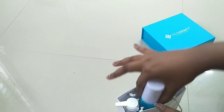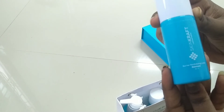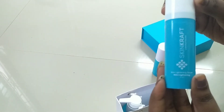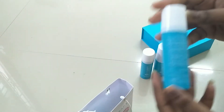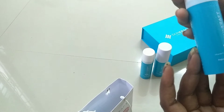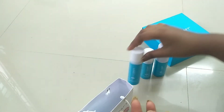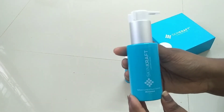I will use a cleanser and skin whitening serum. I will use a moisturizer and a toner. Water spray. Skin whitening serum. Vitamin E and C serum.